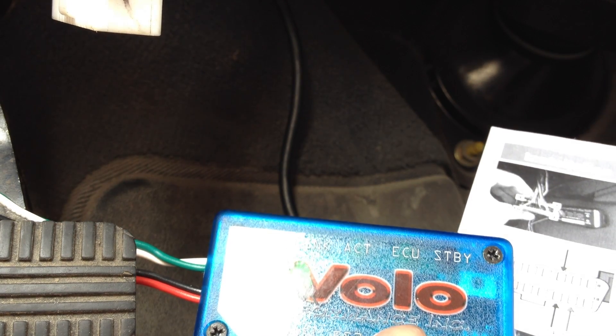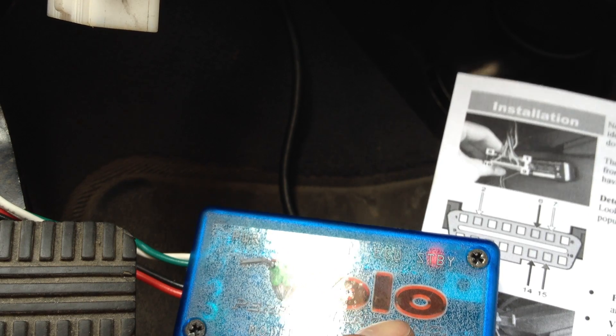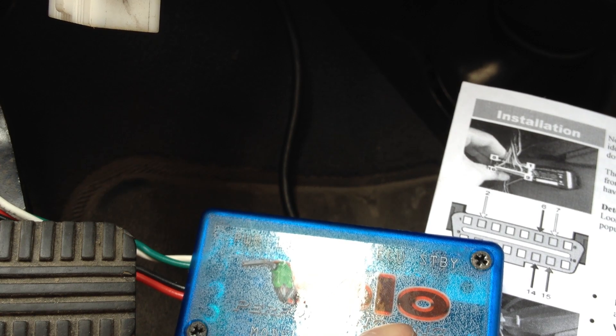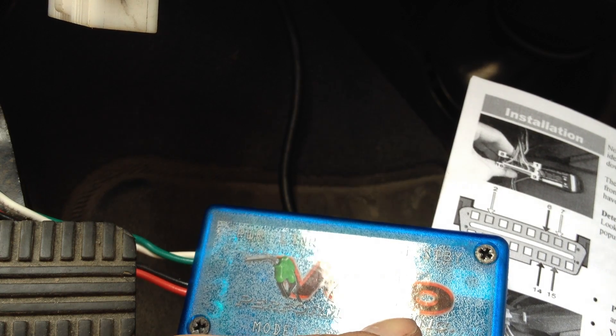Let's see — connect red wire to 12-volt positive pin 16. Connect red to pin 4. We did all that. After connecting all four wires, tuck them away and secure them with zip ties. Attach the Volo chip to the lower part of your dash using included adhesive. Replace any screws, panels, or wire wrap you removed to access the port.